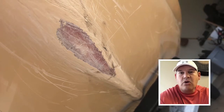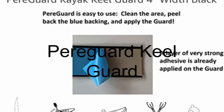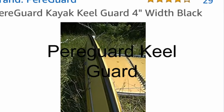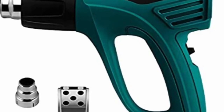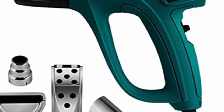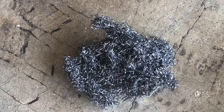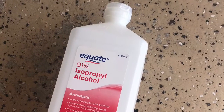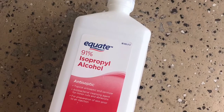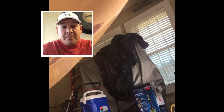I was looking at kayak keel guards for my GNU. I also purchased a heat gun from Amazon for $20. I used Simple Green all-purpose cleaner to get it nice and clean, and instead of a scour pad I used a Brillo pad. They gave me some alcohol pads but it wasn't enough, so I'm using a big bottle of alcohol and a towel. I take the Brillo pad and scuff up the area where I'm going to put the keel guard.